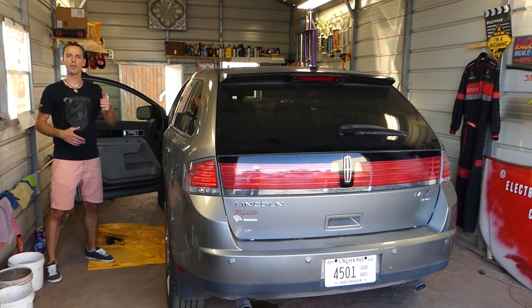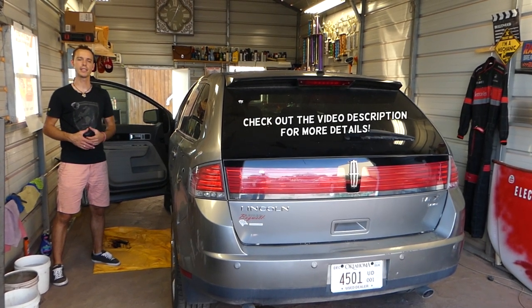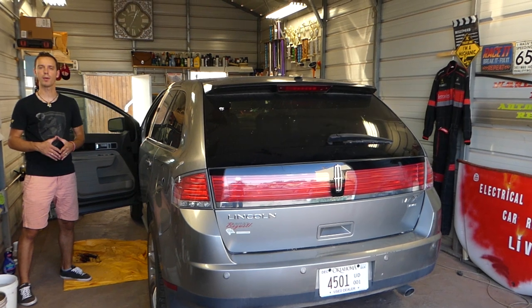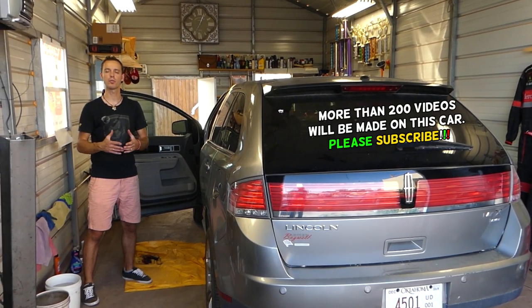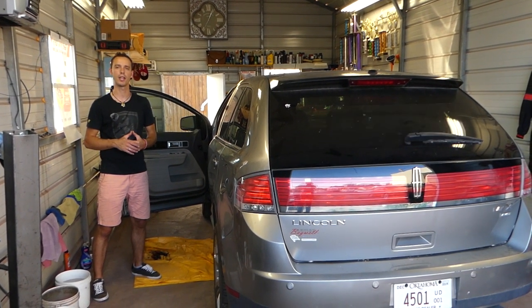Hey guys, welcome back to World Mechanics. Thank you for watching and subscribing to the channel. Today we'll be working on a Lincoln MKX and we'll show you how to remove and replace the window switch. We'll replace the master window switch on the front side, but if you need to replace the rear window switch or the one on the front right, the procedure will be the same, so make sure you stay with us until the end.